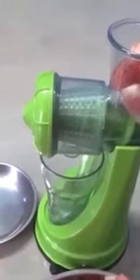Once you start rotating the handle, your juice will be coming out of the hole and waste products will be separately gathered using this machine. Juice will come out of the hole only — fresh juice.